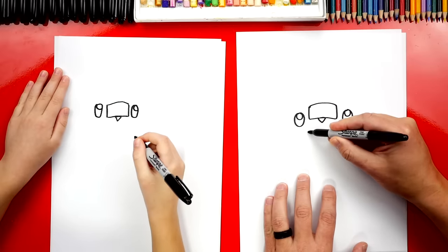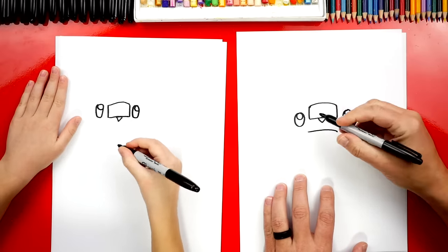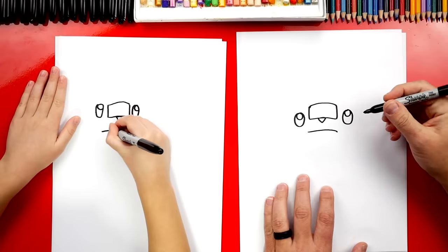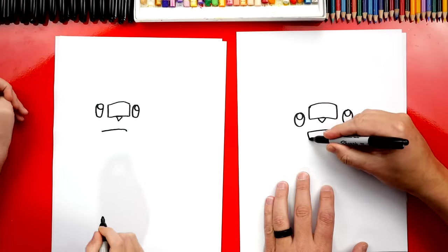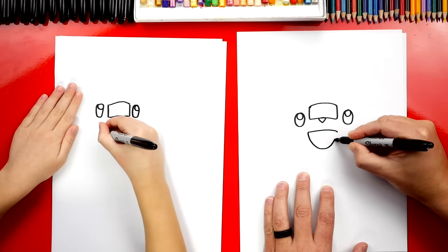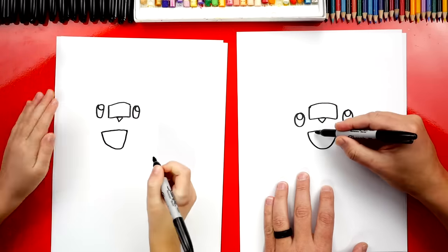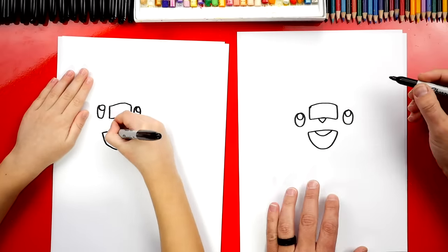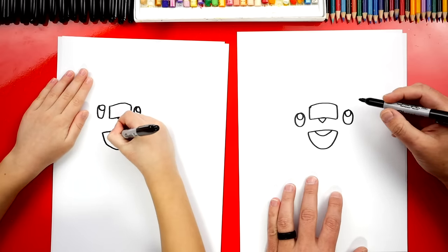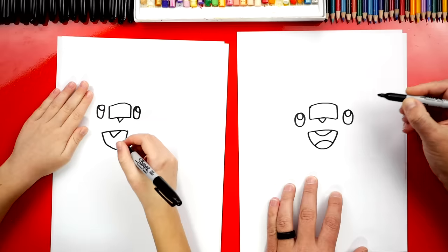Now let's draw his mouth. We're going to draw a curve — he kind of looks like he's frowning, but we're going to draw his mouth open and he's going to look like he's yelling. Then we're going to draw a big U shape underneath to connect the left side over to the right. Then we can draw his teeth — let's draw a U shape in the middle. He just has one big tooth. And then we're going to draw the tongue down here — draw another curve at the bottom.